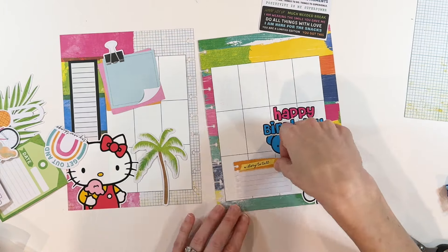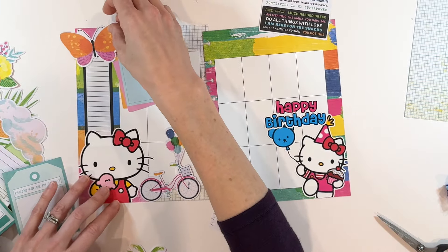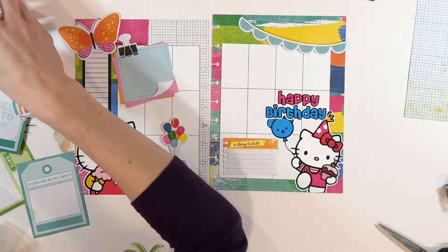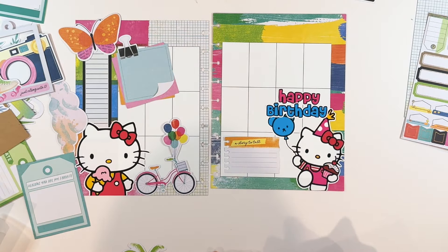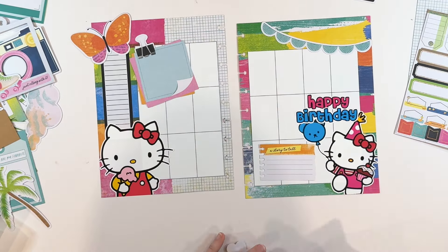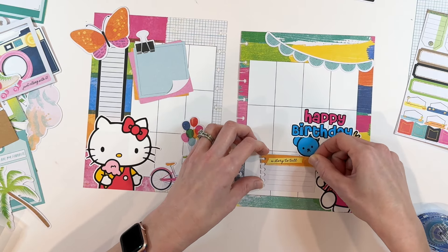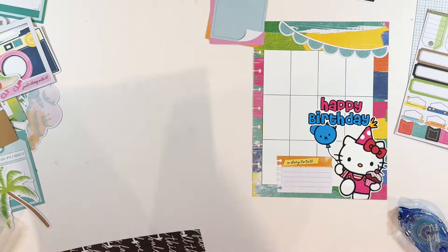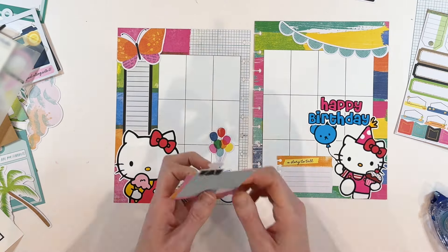I'm pulling some ephemera from the same Sweet Rush line because I like that it coordinates — the colors are perfect. I have a little journaling card that says 'a story to tell,' which I thought would be a nice place for Nikki to write sweet things about her niece. Now, I promise this will end up being a functional spread. When people see decorative planning they often ask how you're supposed to use it as a planner. You can — you can make all kinds of lists. I'm using black boxes and if Nikki needs more space, you just layer more boxes over the decorative pieces.